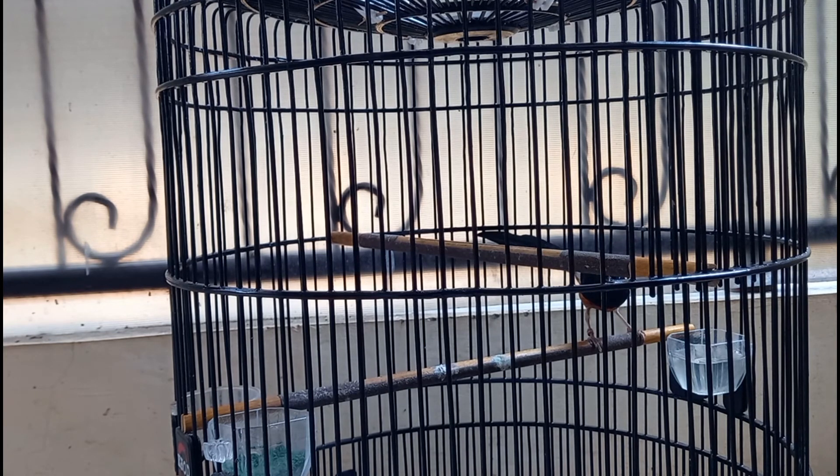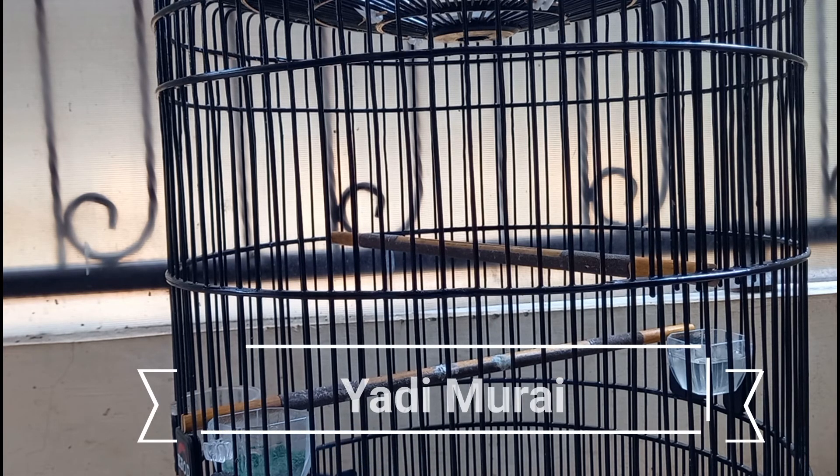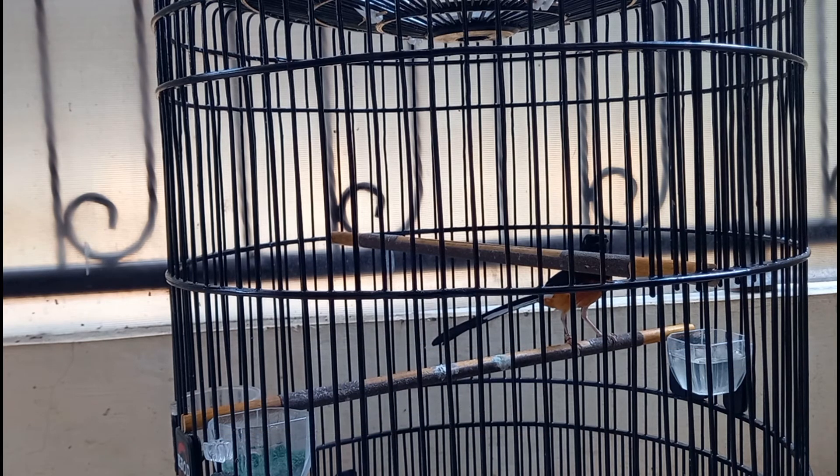Alhamdulillah, ini adalah murai ekor panjang, kurang lebih sekitar 20 cm. Ekor panjangnya sudah maksimal dan ini sudah mulai siap kita persiapkan untuk kontes. Mudah-mudahan ini bisa bagus hasilnya. Kita akan lihat nanti perkembangan selanjutnya. Ini murai Tra Megamendung, Rimba Sakti, nomor ring dua.